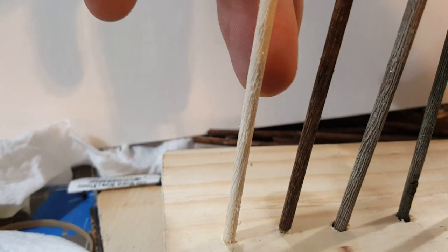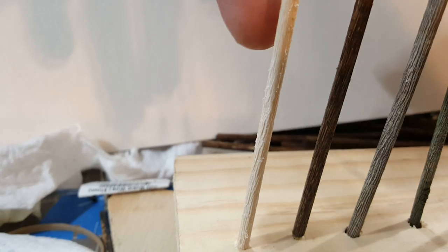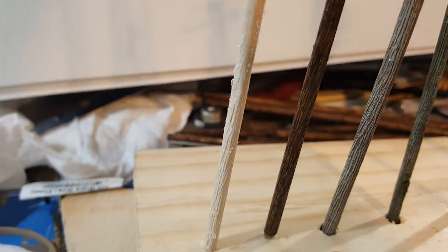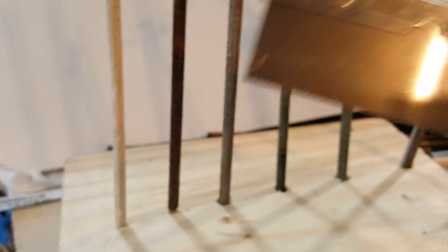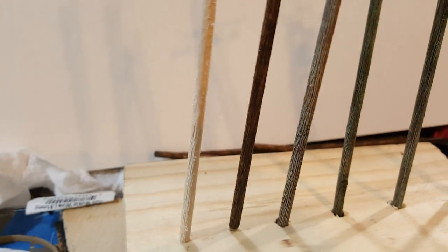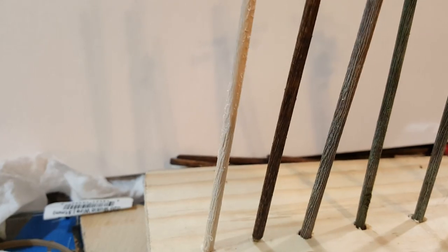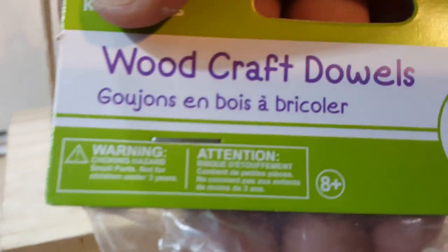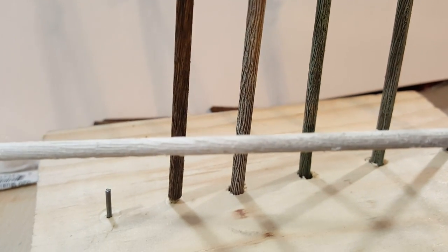This one is the rough dowel after I scrape it with my utility saw. What I do is I scrape the dowel up and down, up and down, until I'm satisfied with the effect. These are the dowels I use — they are 1/8 inch thick, and I pay about a dollar for a whole bunch of them.